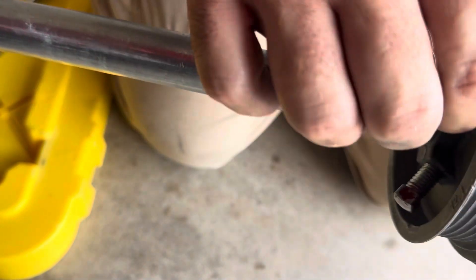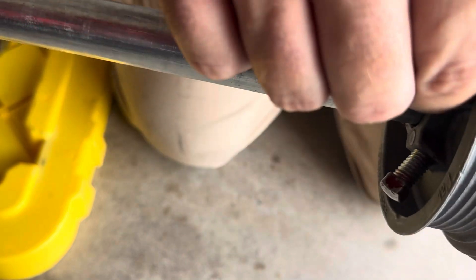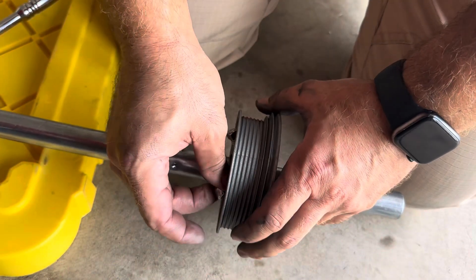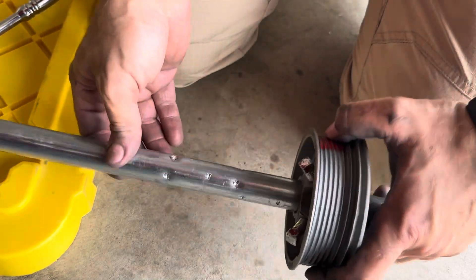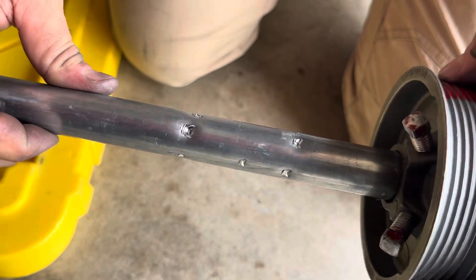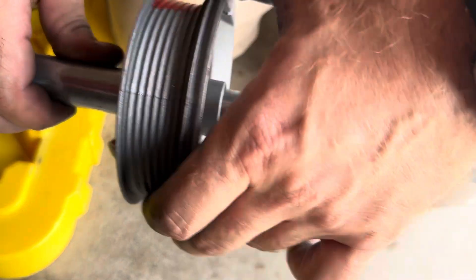I want to find the right number, so I'm going to back up and try six real quick. Okay, so at six quarter turns this is what you're looking at right here. I'd say it's still not too bad.